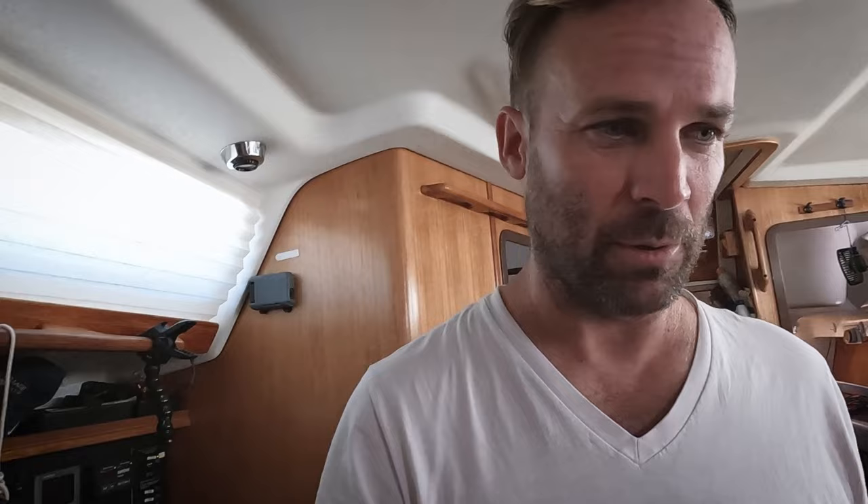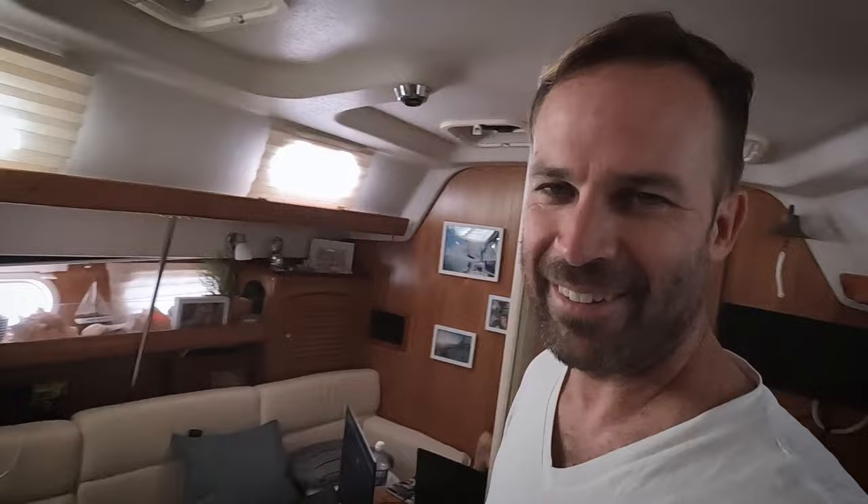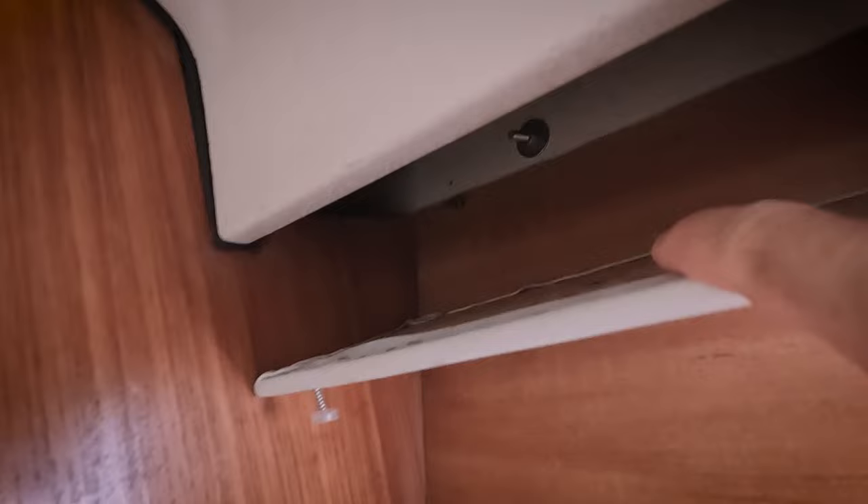What we're doing currently is running a line to our Starlink — a really simple project — so our daughter can have plenty of internet to play her video games, and I can have internet to work so we can make money to sail. And internet to look up recipes and cook. She works hard too and watches Netflix.